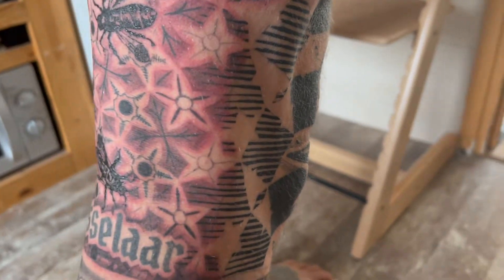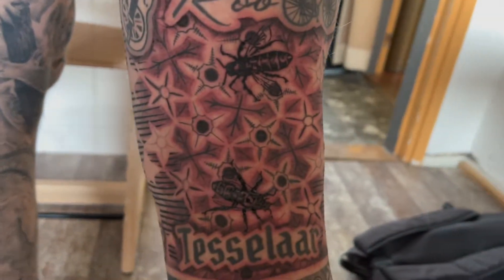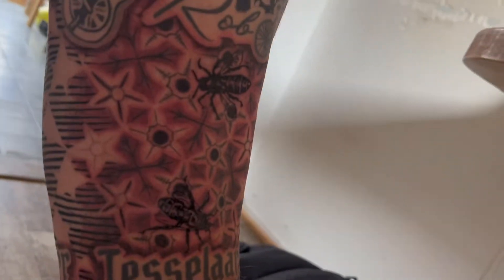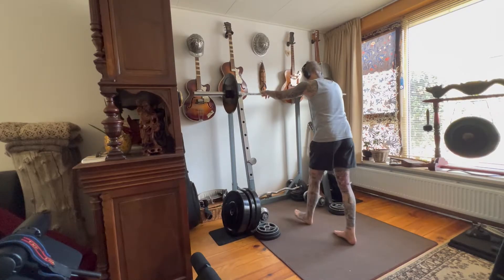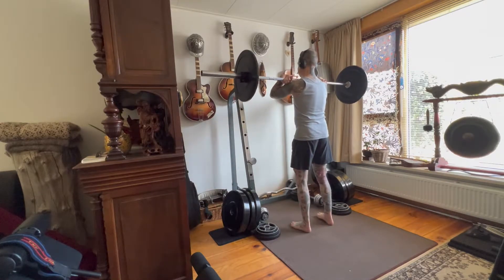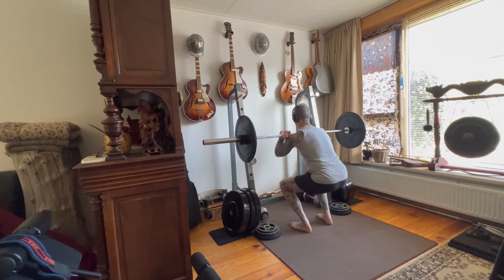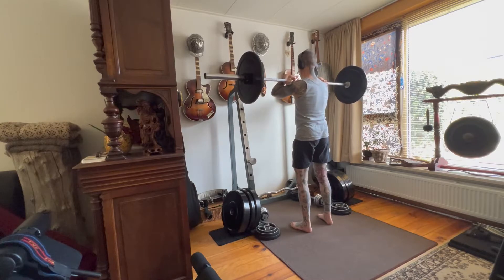Here is Donnie. Day 202, squatting every day. Yesterday in the afternoon I went for a tattoo session. It was on the inside of my knee. It was a bit painful of course and today the squatting was really a challenge.